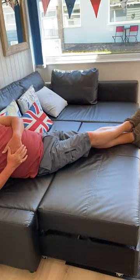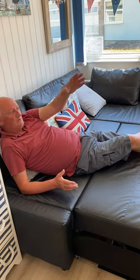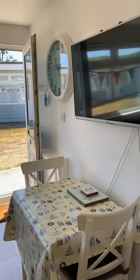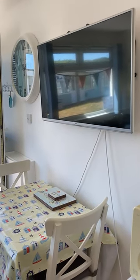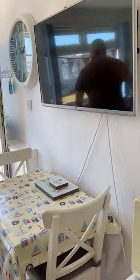He's even demonstrating how to lie on it. This is what we do in an evening — watch the telly, look at the sea. We've got a nice flat screen TV, smart TV, Netflix, Wi-Fi broadband, Wi-Fi in all of the shallows.